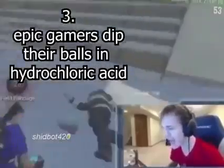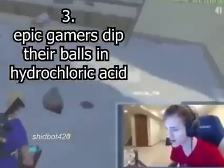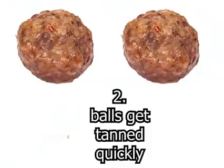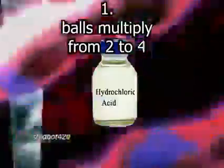All epic gamers dip their balls in hydrochloric acid as it increases their chance of winning a Fortnite. The balls can tan very quickly. Your balls will multiply from 2 to 4 because of reactions with hydrochloric acid.